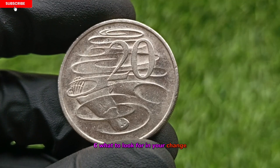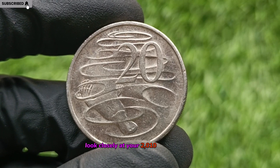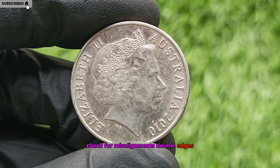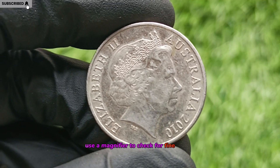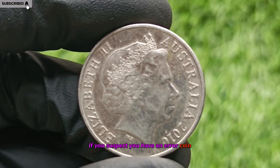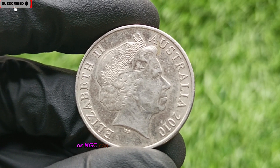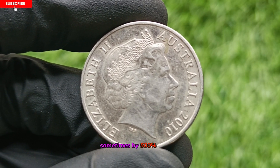What To Look For In Your Change. You might have a jackpot sitting in your coin jar. Look closely at your 2010 20-cent coins. Check for misalignments, double edges, rotated obverse, or design misprints. Use a magnifier to check for fine details and seek expert grading if you suspect you have an error coin. Graded and slabbed coins from PCGS or NGC can dramatically increase resale value, sometimes by 500% or more.